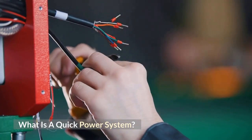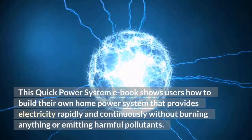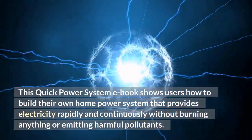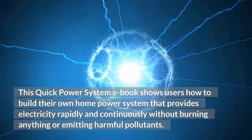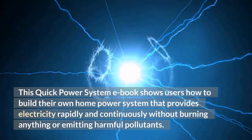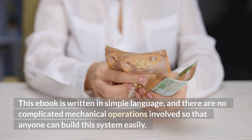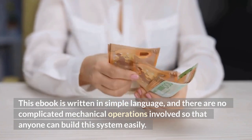What is a Quick Power System? This Quick Power System ebook shows users how to build their own home power system that provides electricity rapidly and continuously without burning anything or emitting harmful pollutants. This ebook is written in simple language and there are no complicated mechanical operations involved, so that anyone can build this system easily.